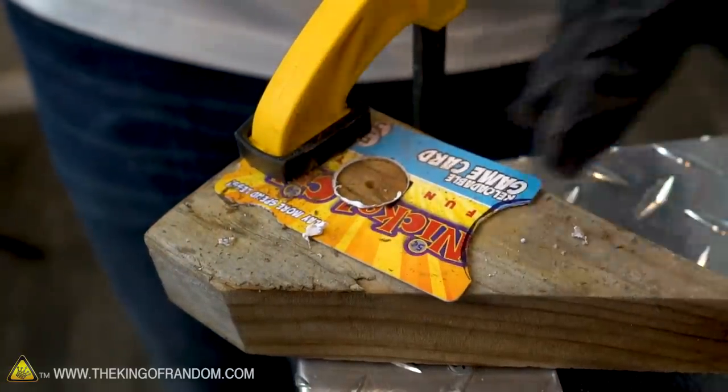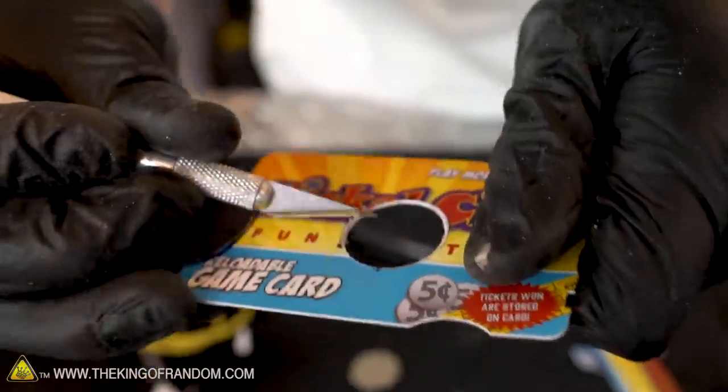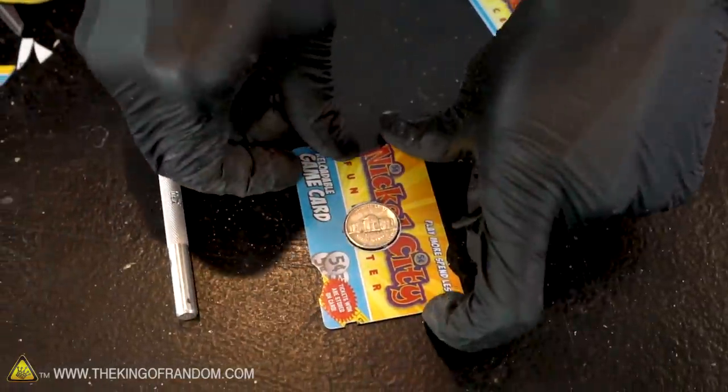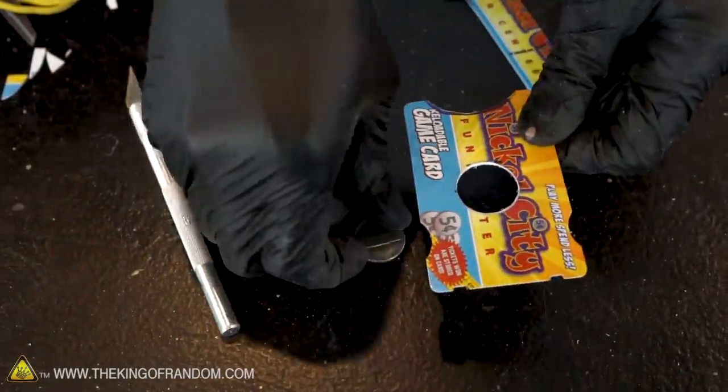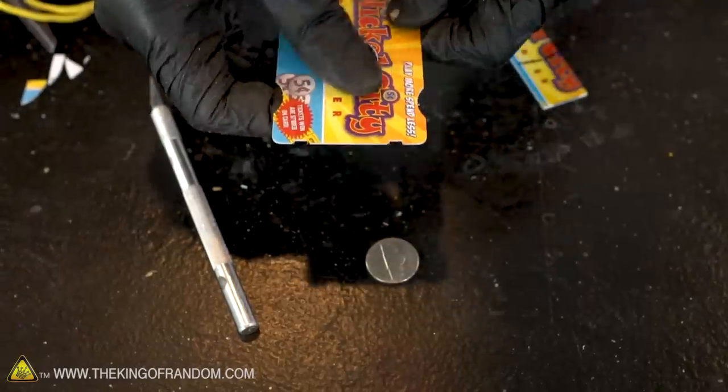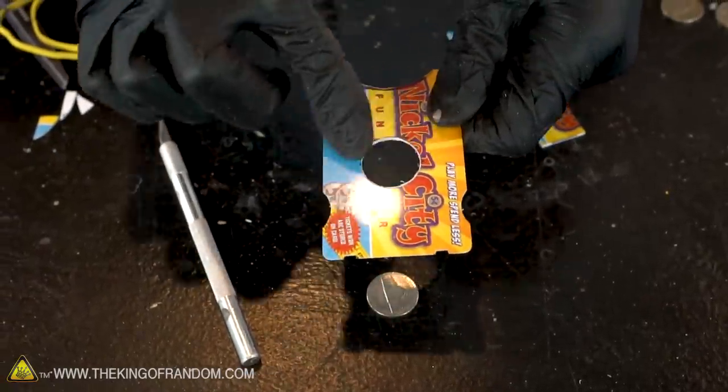That might take a little bit of cleaning up with a razor blade. Perfect fit — nickel just dropped right through there. Let's also hit that with a little bit of sandpaper to take off the burr.